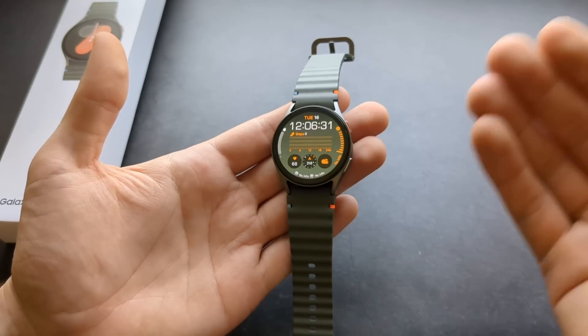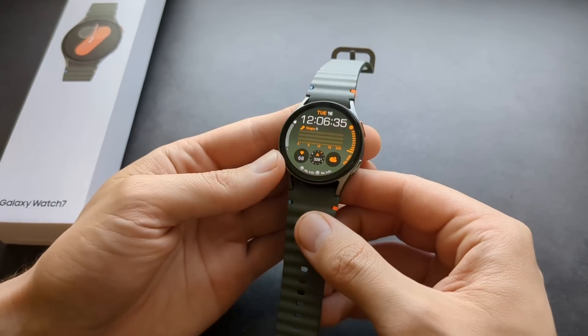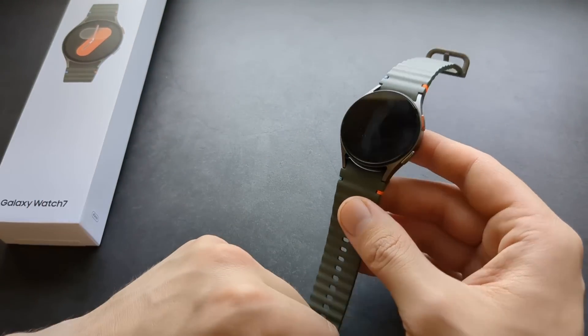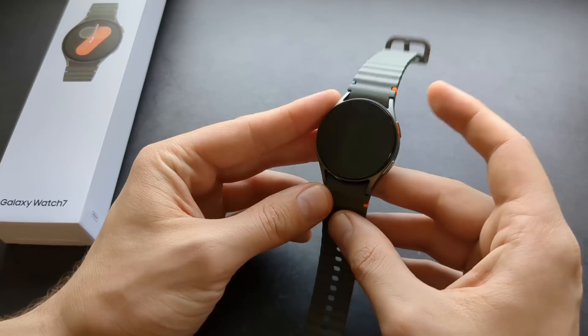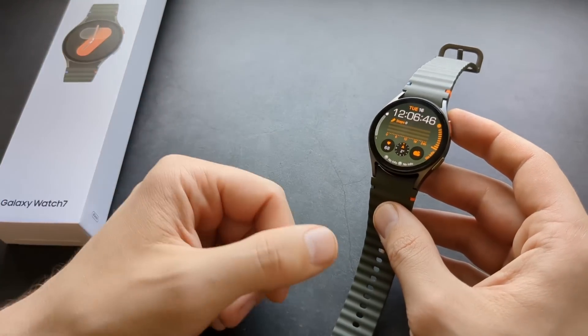If you're using this watch as a normal smartwatch with everything on and always-on display, you're going to need to charge it pretty much every single day to get the best experience.